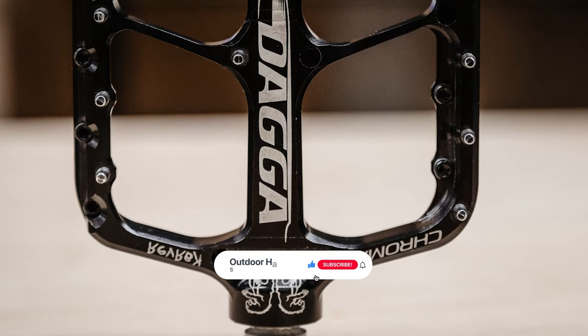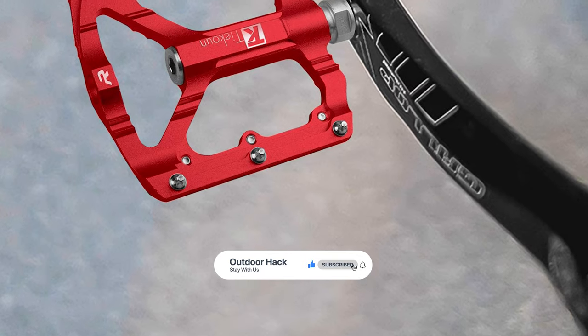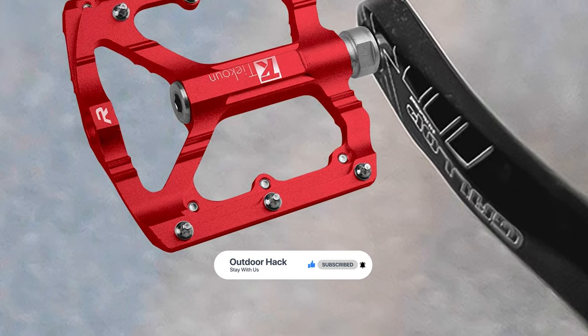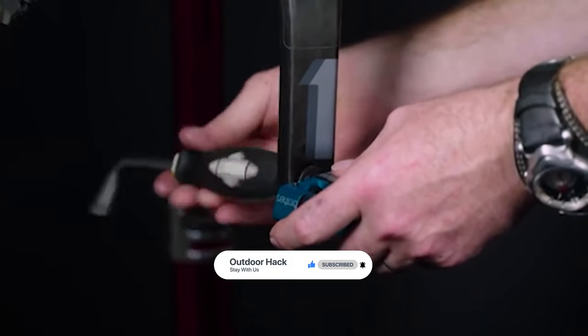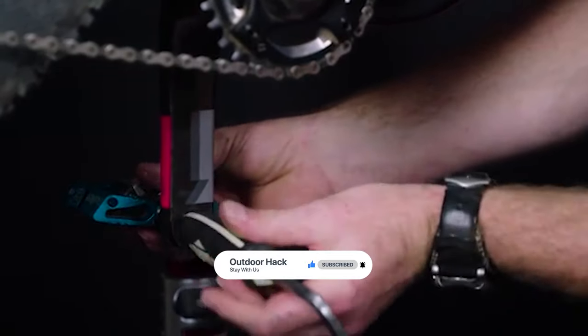That's it for today. Here are the top 5 mountain bike pedals on the market for you. Hope you found what you were looking for — don't forget to leave a comment, and don't forget to like and subscribe.